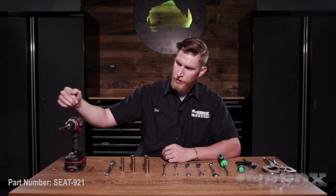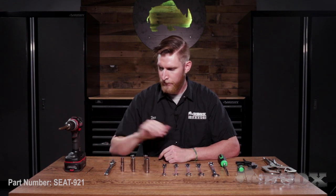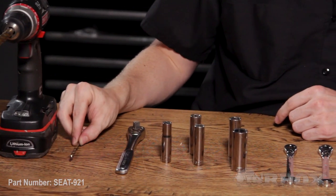Now that we've taken a look at everything that comes in the kit, let's take a look at the tools we're going to need for the installation. First up, we have a cordless drill with a 27-64th drill bit, and we have a small drill bit for drilling pilot holes.